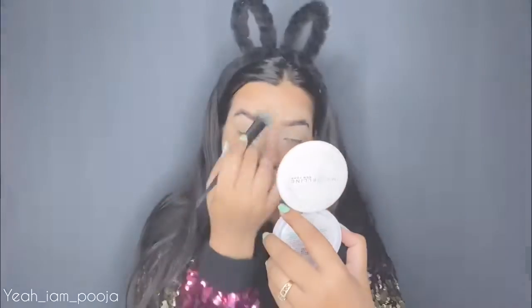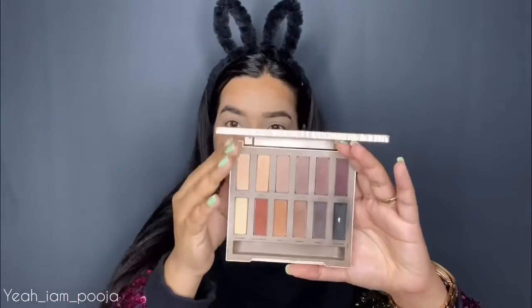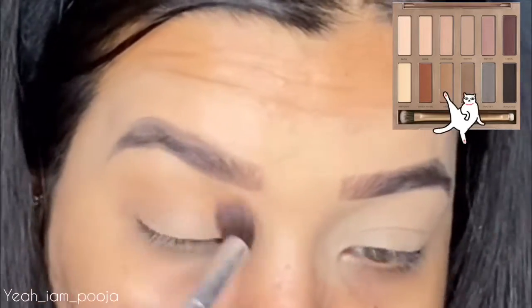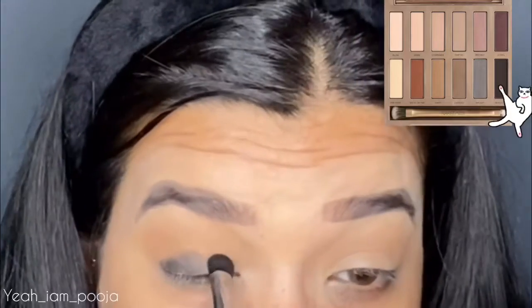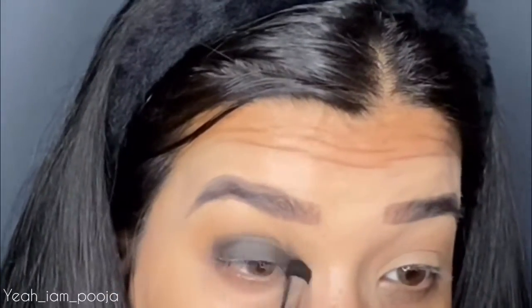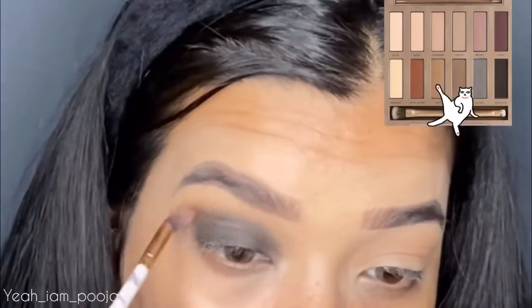For my eye makeup, I'll be using the Naked Ultimate Basics Palette. Look at this palette — it's so beautiful for everyday use because it has all of these warm and earthy tone colors. I'm picking up a warm color and warming up my crease, blending until I get the desired pigmentation. Next, I'm picking up the black color and applying it all over my eyelid. You have to place this color on your eyelid and then blend it out with the same brush.